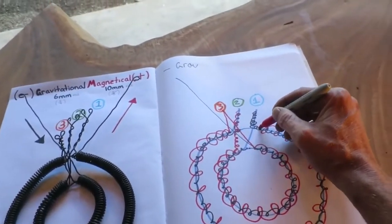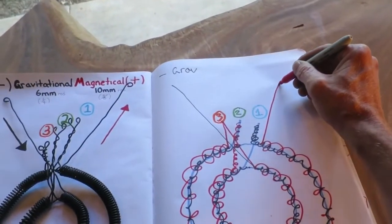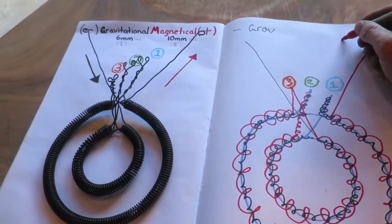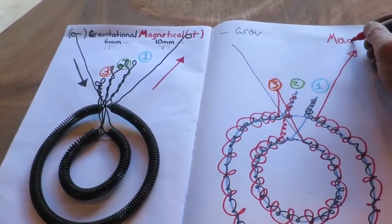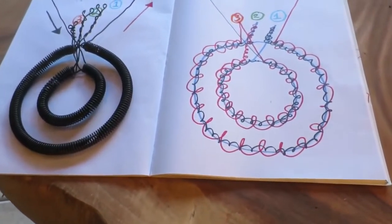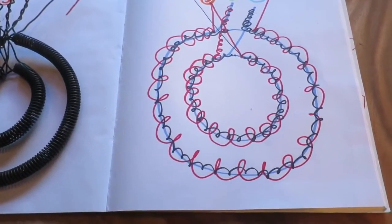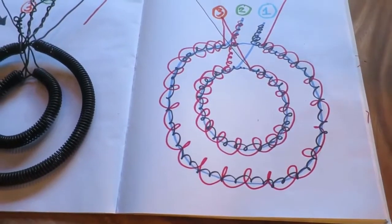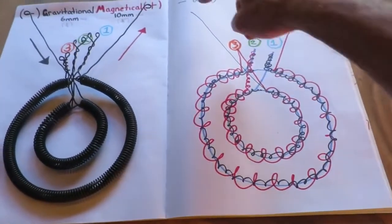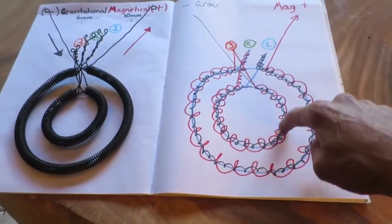From there we go out, which is the positive — the magnetic — and there we have the windings. Notice how all the magnetical went anti-clockwise and all the gravitational went clockwise.